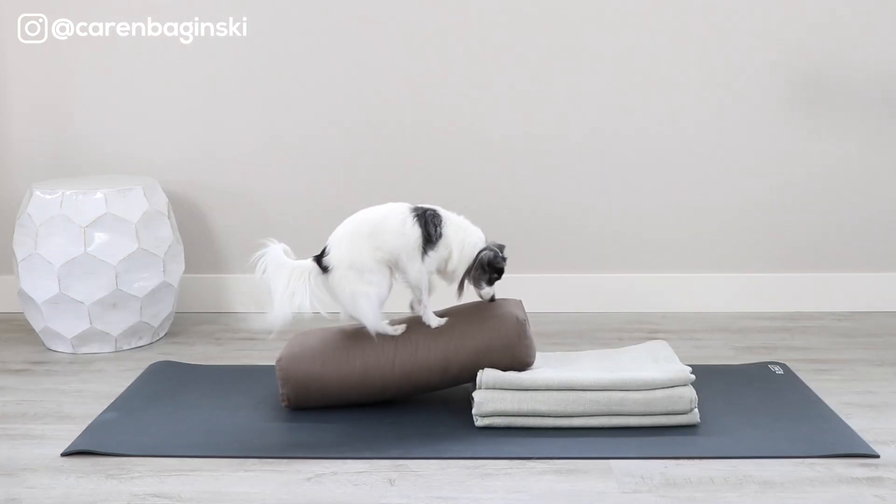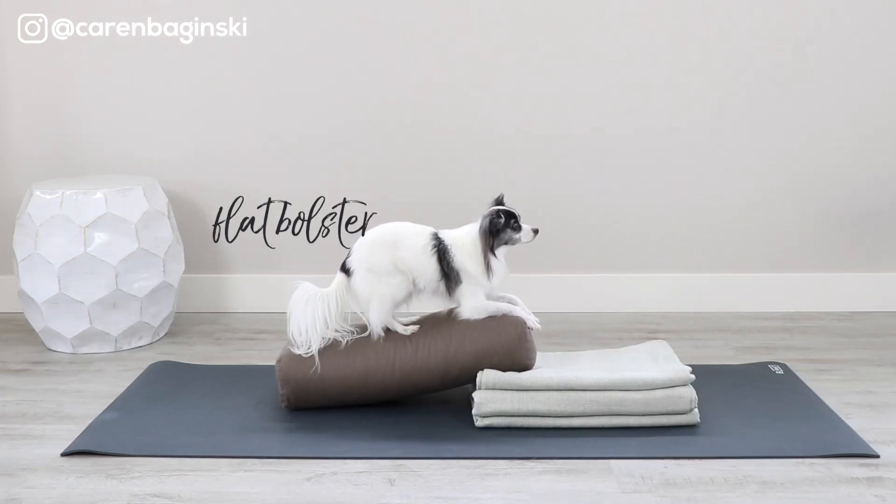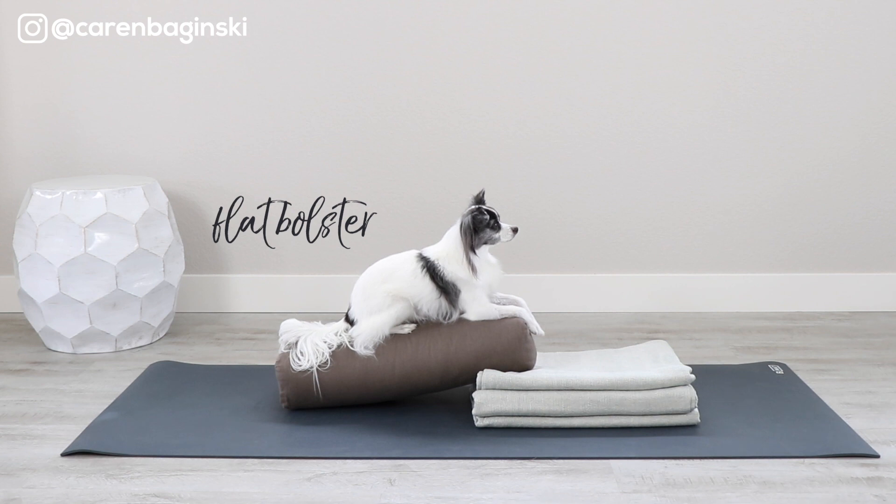Give me a like if you are ready to get started with this twist — it's one of my favorite everyday yoga poses. Willow's letting you know that you need one flat bolster or firm bed pillow and three blankets. Gather up your restorative yoga props and meet me back here on your yoga mat.